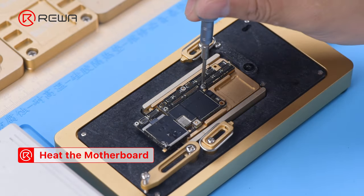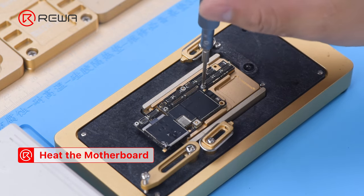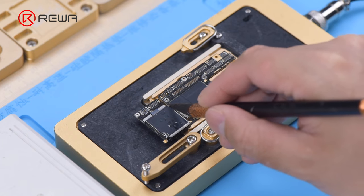To facilitate later removal of the logic board, drive a screw on the logic board. Then cut through the tape with a sculpture knife.